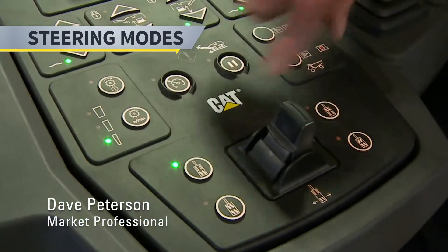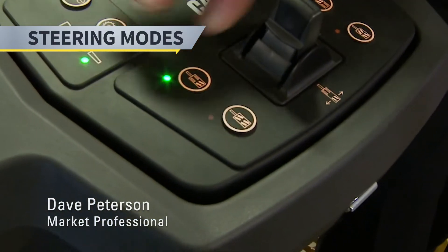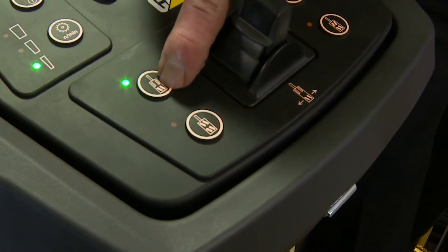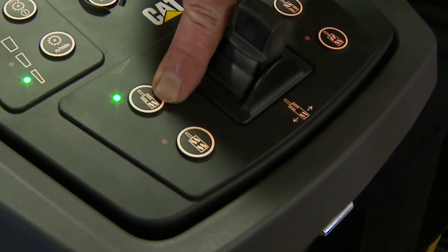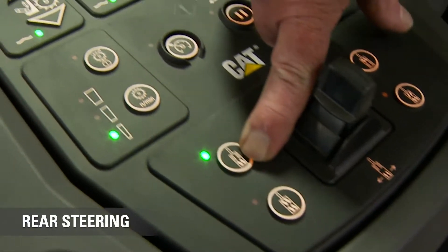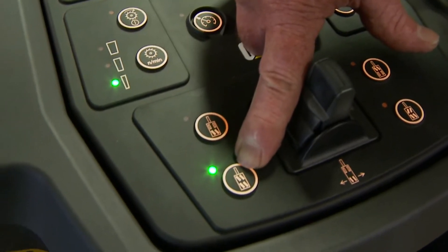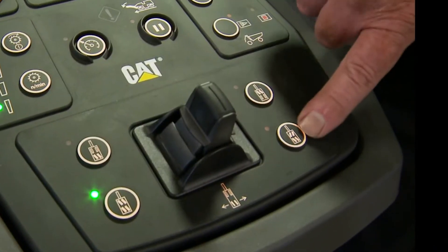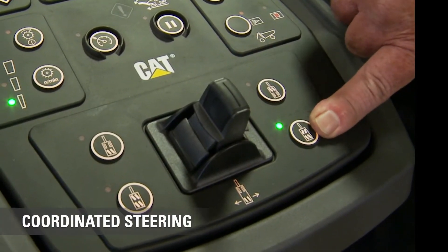Then on this lower panel, we have our steering. This all has to do with steering. If the light is illuminated, you notice the decal is whited out. So that's our rear steer. If I put it to here, that's my crab steer — notice how all the tracks are going to turn the same way. This one over here, I'll turn that. That's our coordinated steer.